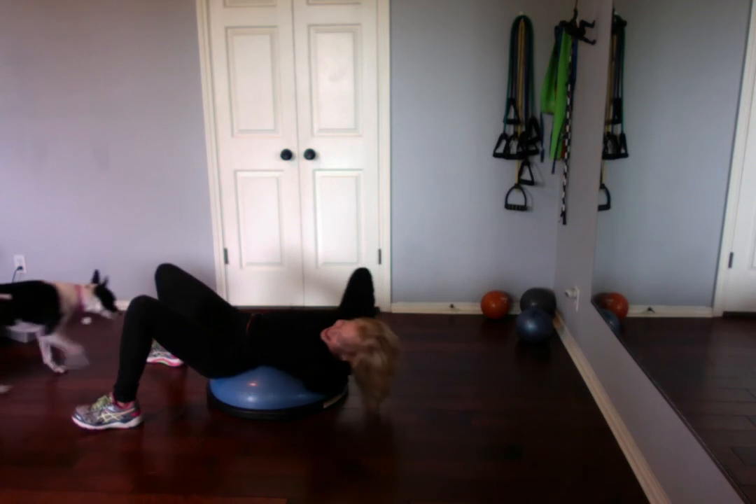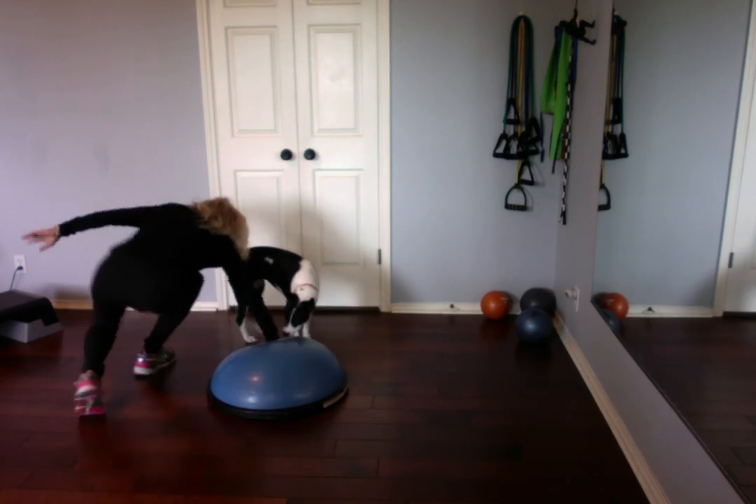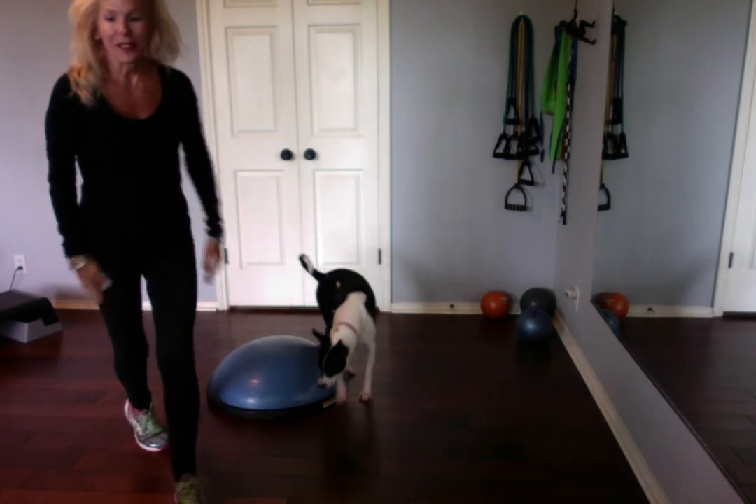Here comes the puppy — and left. Just in time. This is Peggy. Anyway, enjoy the really good core ab workout.